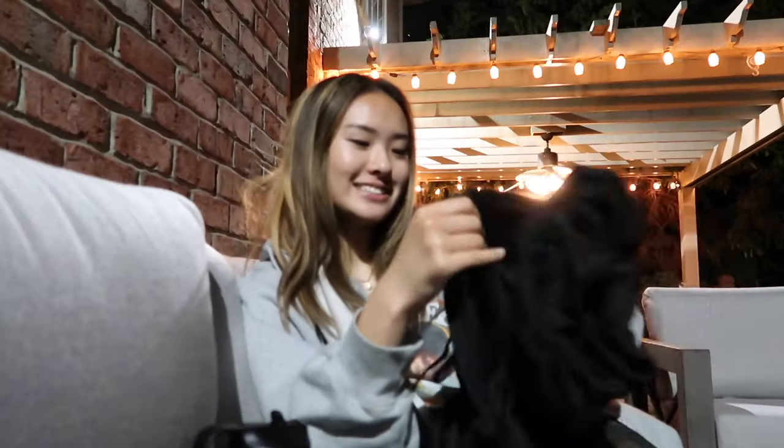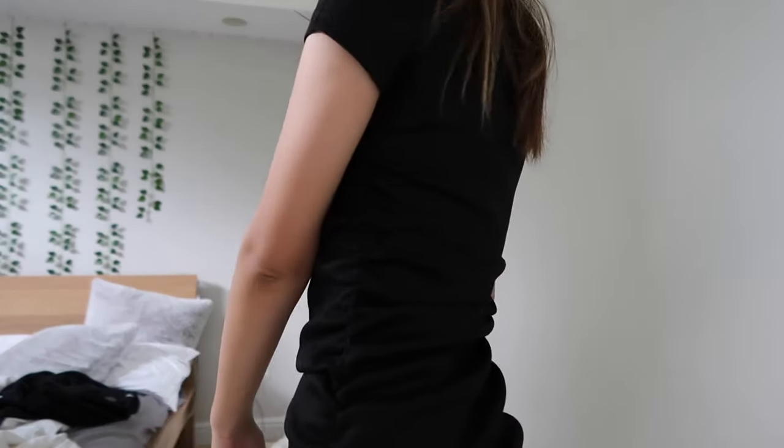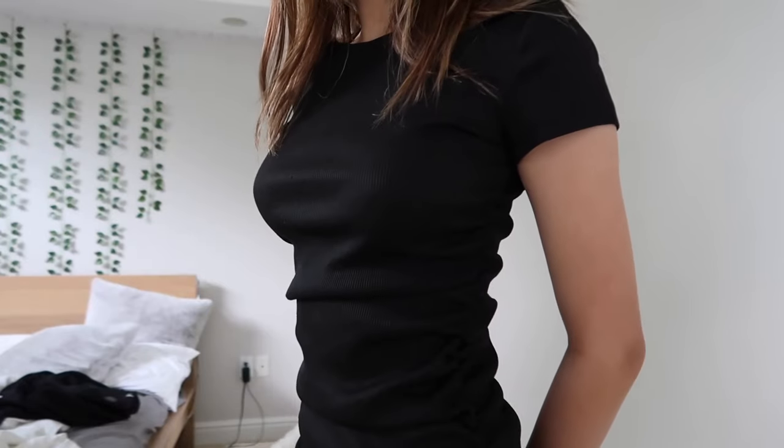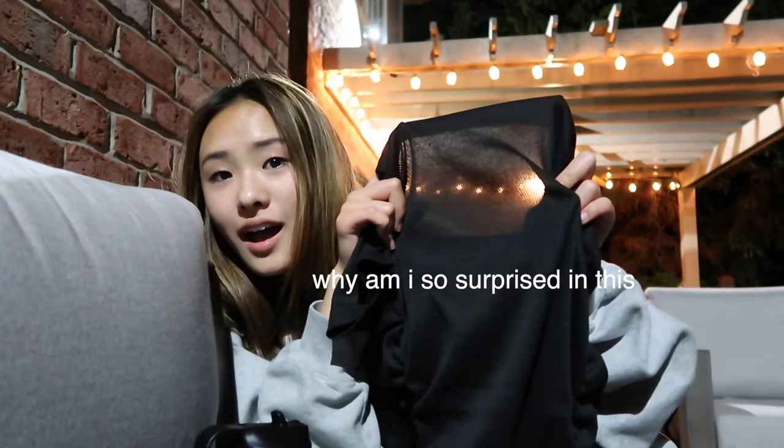Next I love this so much — it's a black bodycon ruched dress. This is literally one of my favorite pieces of clothing ever. It is a little see-through under certain lighting, but in real life it's not that bad. The material itself is pretty thick, has little strings at the ends, and it ruches on your body. I've been seeing these dresses all over Pinterest and really wanted one — I'm obsessed and highly recommend it.